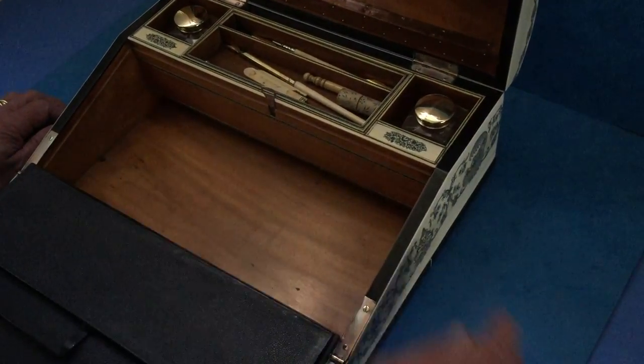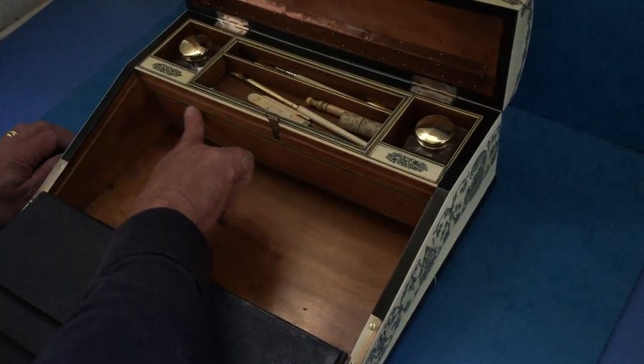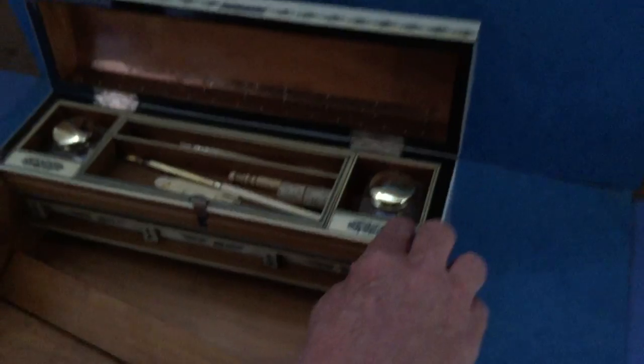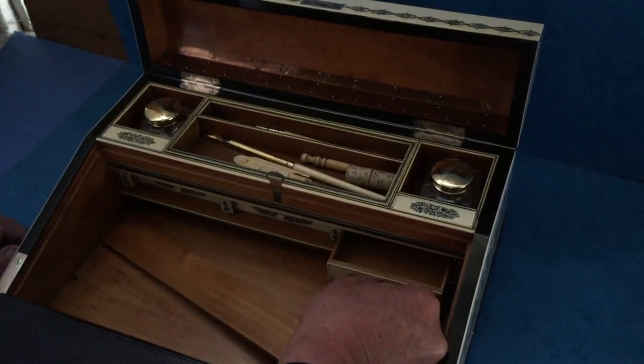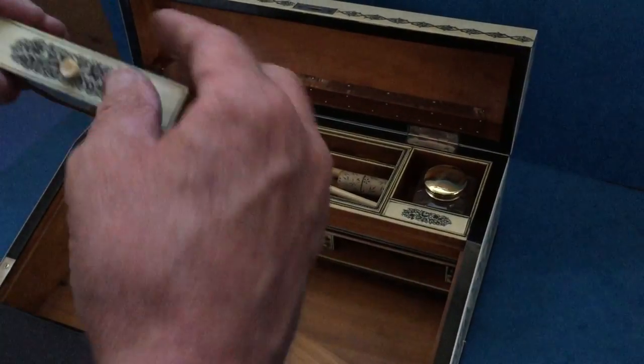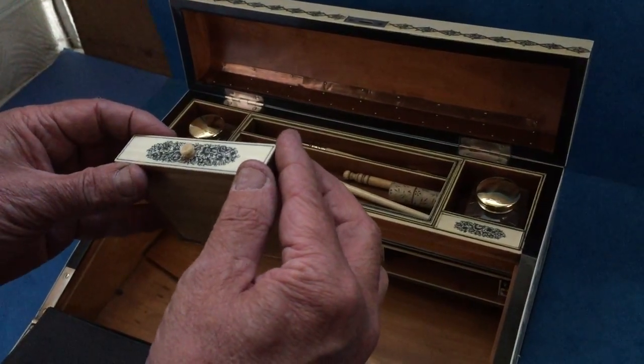Sandalwood carcass. The inlay even runs to the inside. And the loveliest thing with this one is you press this pen here — you've got three wonderful secret drawers. Sandalwood, and all beautifully engraved in ivory.